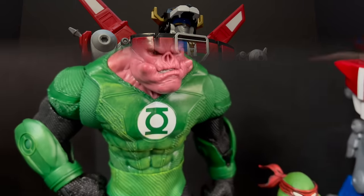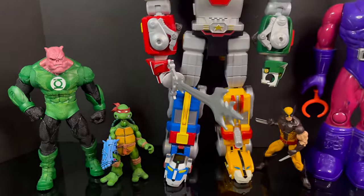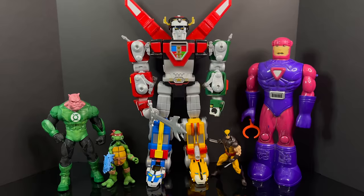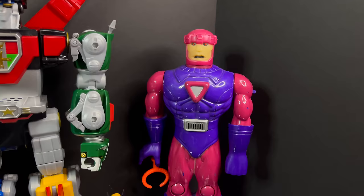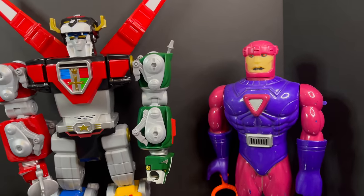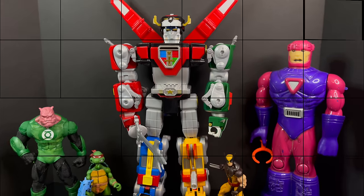To look at the scale of this Voltron figure compared to McFarlane, NECA, Hasbro Marvel Legends, even an old Sentinel — this Voltron is huge. Not going to lie. This will be an excellent piece on your shelf as a display piece and a conversation piece. And for the price, look no further — it's a pretty cool Voltron.